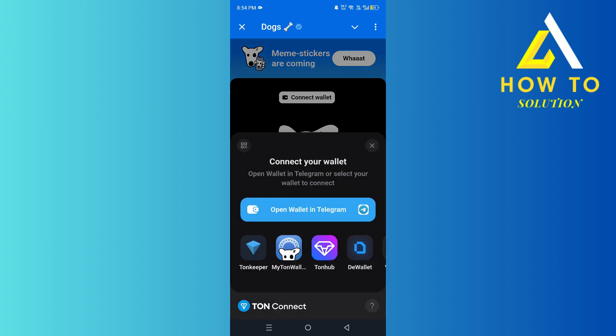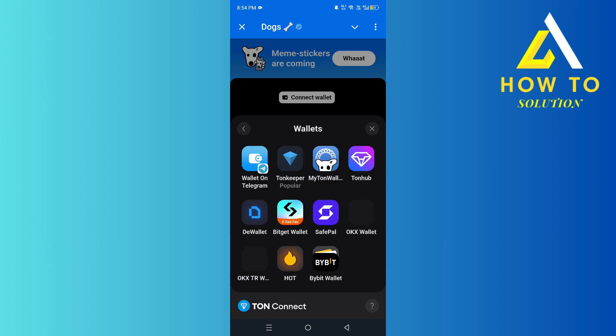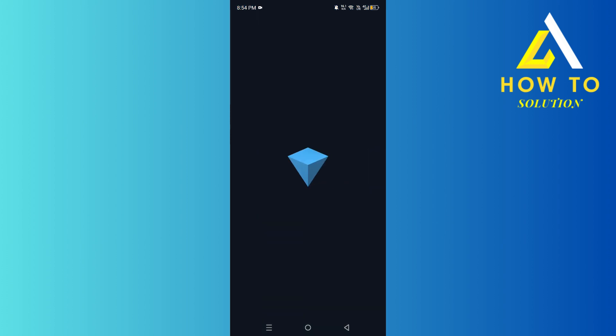We're on the DOGS app — we're going to click on 'Collect Wallet' and 'Claim.' This should be the first option. If you don't see Town Keeper, just click on 'View All Wallets' and then Town Keeper should show up.